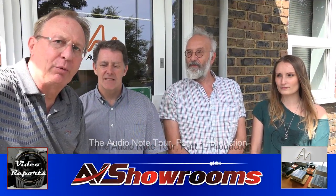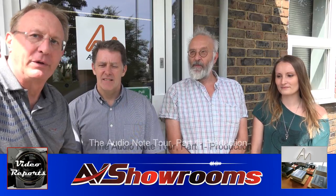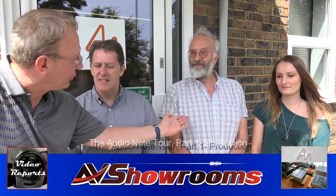My name is Peter Bruninger and I'm here with the AudioNote team. Let me introduce to you, starting with the founder of the company, Peter Kortrup. How are you today, Peter?